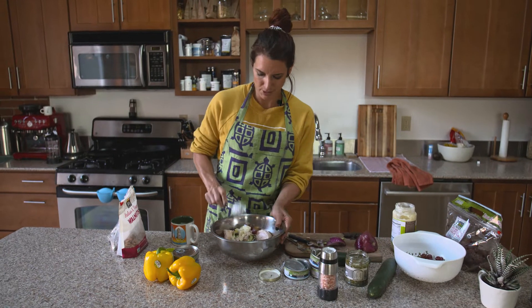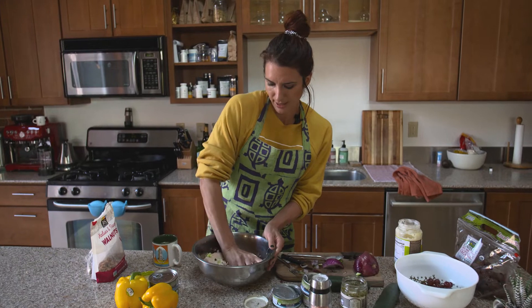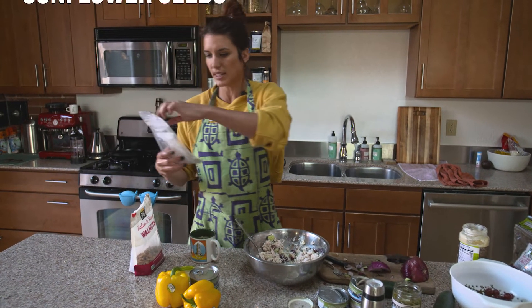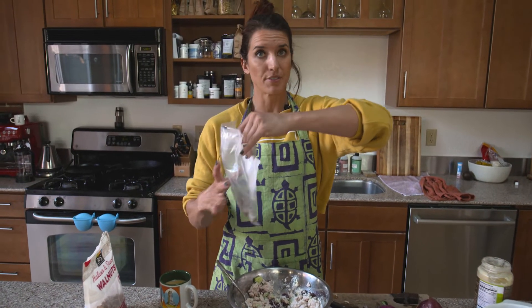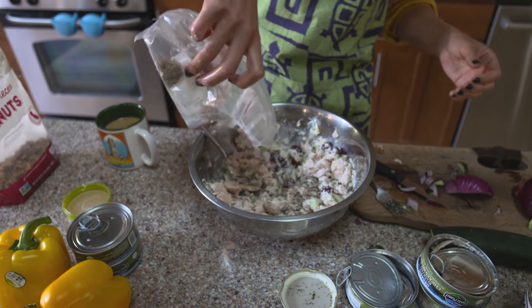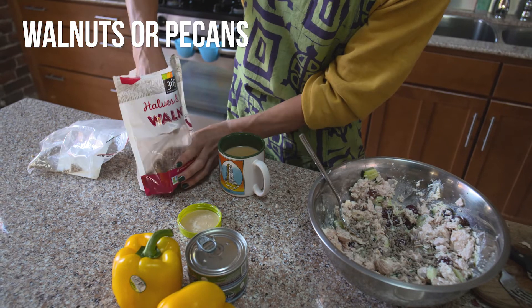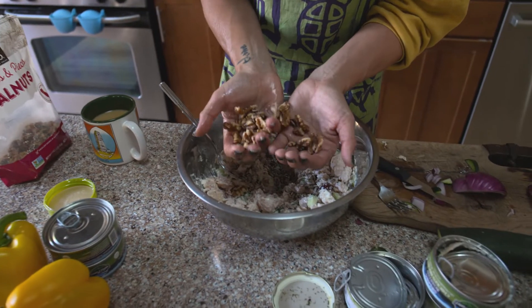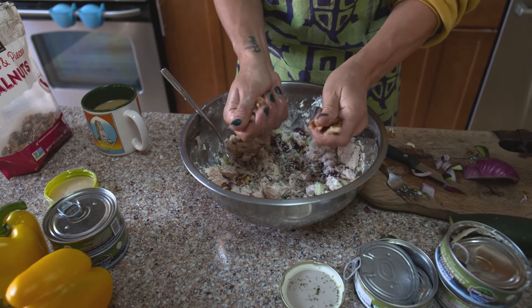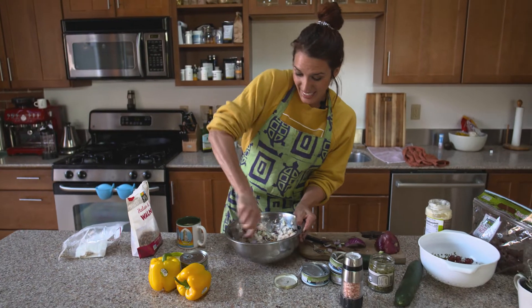I'm just going to use my hands and shred this up. For crunch I love two things: sunflower seeds — this is straight sunflower, not roasted in any oil, organic and raw — and I really love walnuts or pecans; pecans are actually better but I don't have pecans. So with walnuts I just squeeze them — I don't want to worry about cutting them up, you just squeeze, test your grip strength, and throw them in there. Then stir it all in.